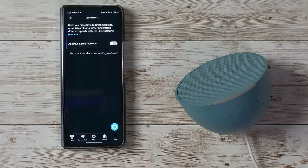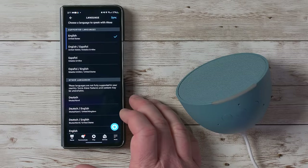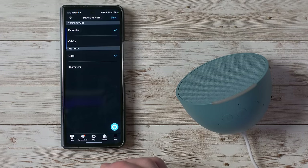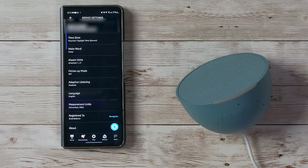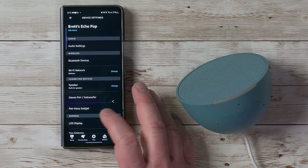Adaptive listening makes the device listen a little longer so it doesn't cut you off before you finish speaking — useful if you sometimes pause mid-sentence. You can also adjust the language, and measurements between Fahrenheit/Celsius and miles/kilometers. The account it's registered to and firmware information are shown in the About section. Those are all the settings for the Echo Pop.